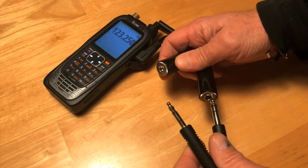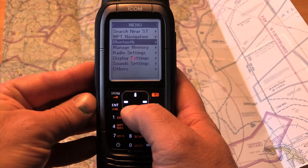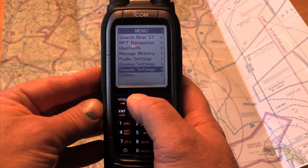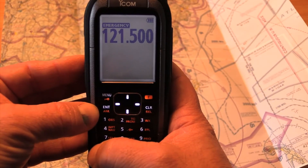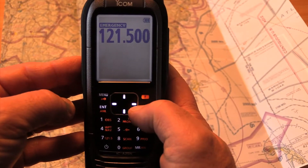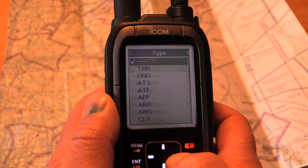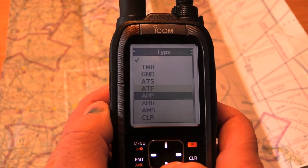The radio comes with a headset adapter, and you've supplied a push-to-talk switch. As for built-in features, the A-25N is loaded. For emergencies, there's a dedicated 121.5 megahertz key. There's also a 300-channel, 15-group storage memory bank, and you can name those channels and assign them a type — this includes GND for ground control, CLR for clearance delivery, and APP for approach, to name a couple.